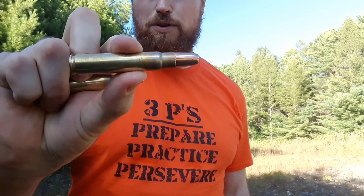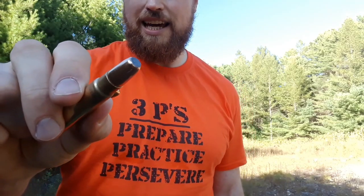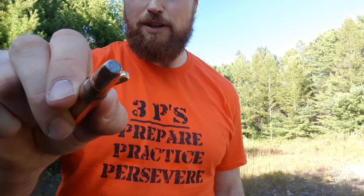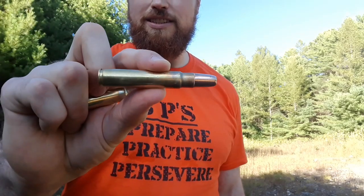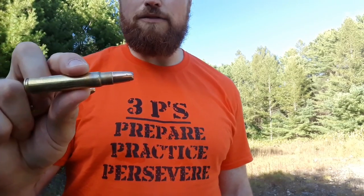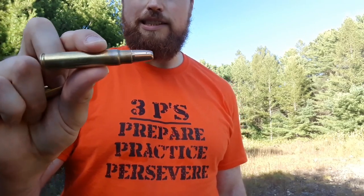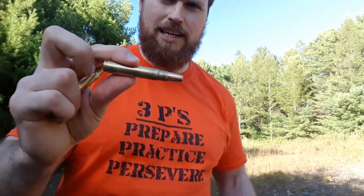This is the 400-grain dangerous game expanding bullet. It has a hard cast lead core — you can see it coming off the front — it has a flat nose, it's got a steel jacket, and then it has copper on top of the steel. This is made for controlled expansion on big dangerous animals like Cape Buffalo, or even up to an elephant or big bears, where you need deep, deep penetration and controlled expansion.